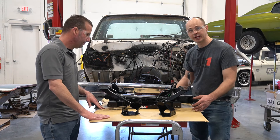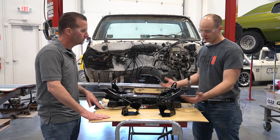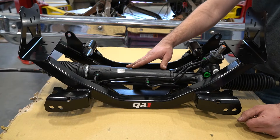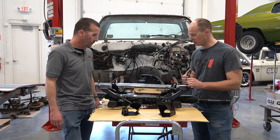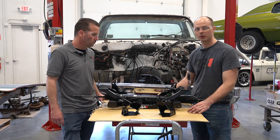This is our 63 to 87 C10 crossmember. One of the biggest problems with lowering a C10 is ground clearance. We've raised the lower control arm mounts two inches on this crossmember for improved clearance and additional lowering capability. We've added a rack to get rid of the factory steering box, help tighten up the steering, and get rid of that worn out power box or manual box depending on the year of the truck. This is a completely bolt-in system. We've got modular engine mounts, so it's going to cover your big block, small block, LS. We've even got U-Weld-It mounts if you want to put your engine in some other location than stock.